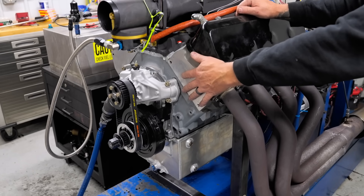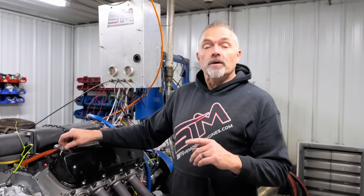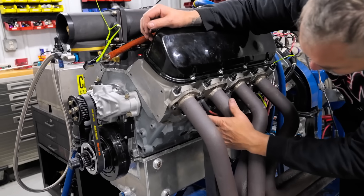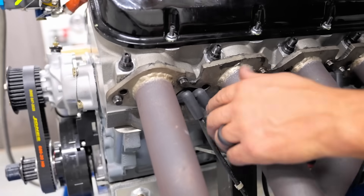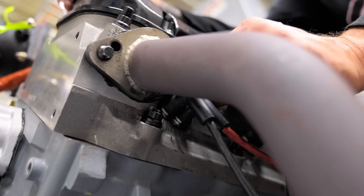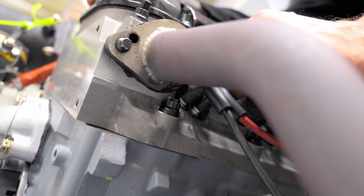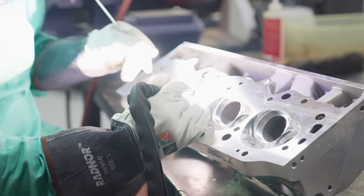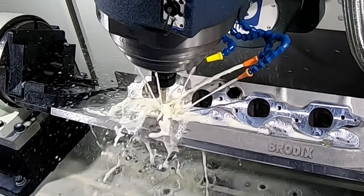They used to make a dual spark plug cylinder head for big block Chevy products — used to make it, they no longer make it. So if you want to go back, you can see the video where we talk about how the Stewart 51 group is having us make dual spark plug cylinder heads. We literally come in here, machine this all out, and move both spark plugs so they are on both sides of the existing spark plug position.